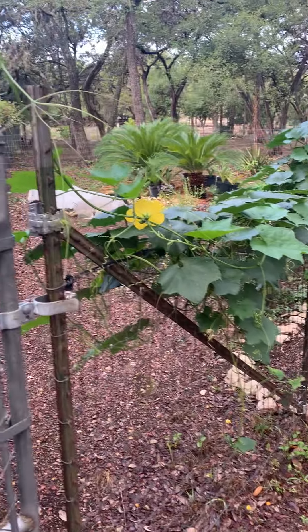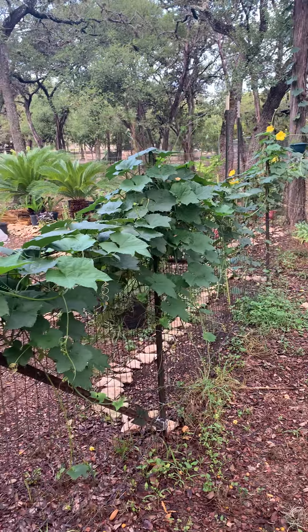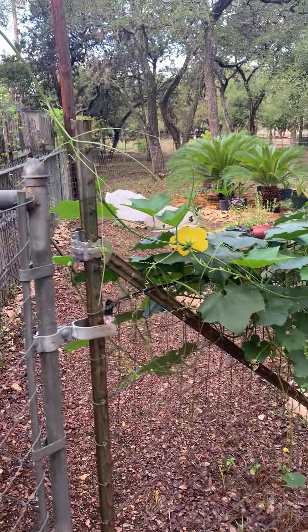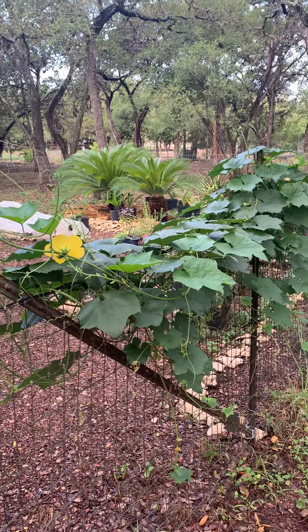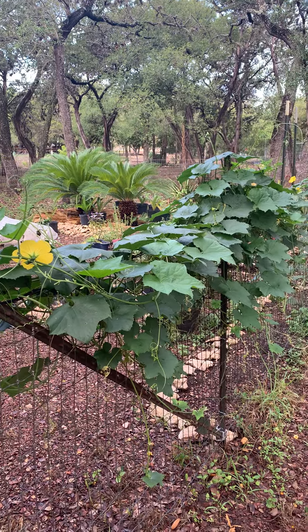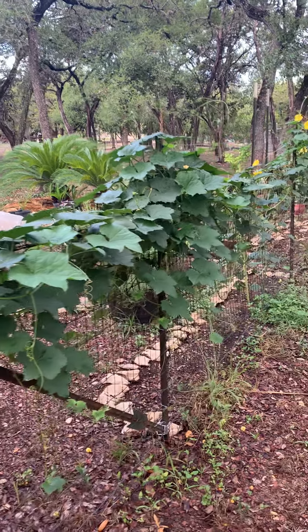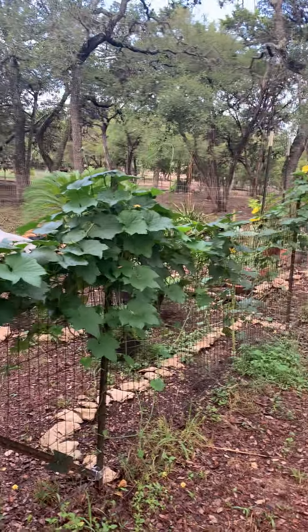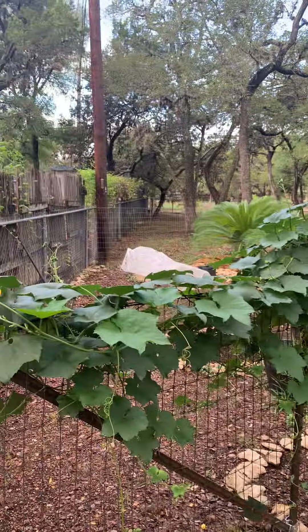It's August 26th, 2022, and I wanted to make some notes about this year. It's been terrible — we've had basically no rain since May, other than a couple of scattered showers. My whole garden just stayed alive on what I watered with.